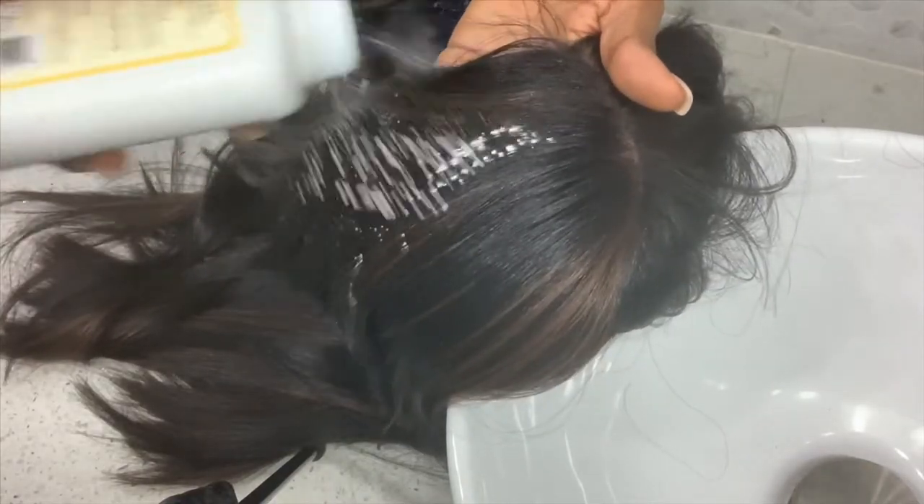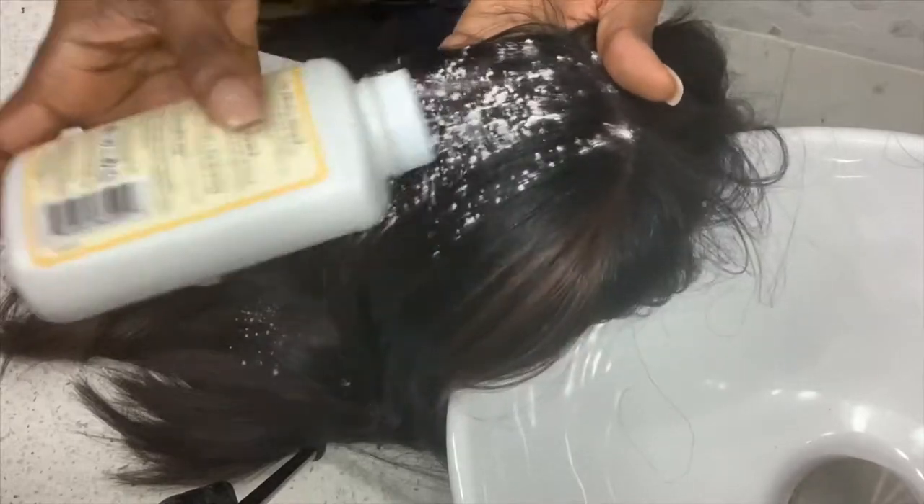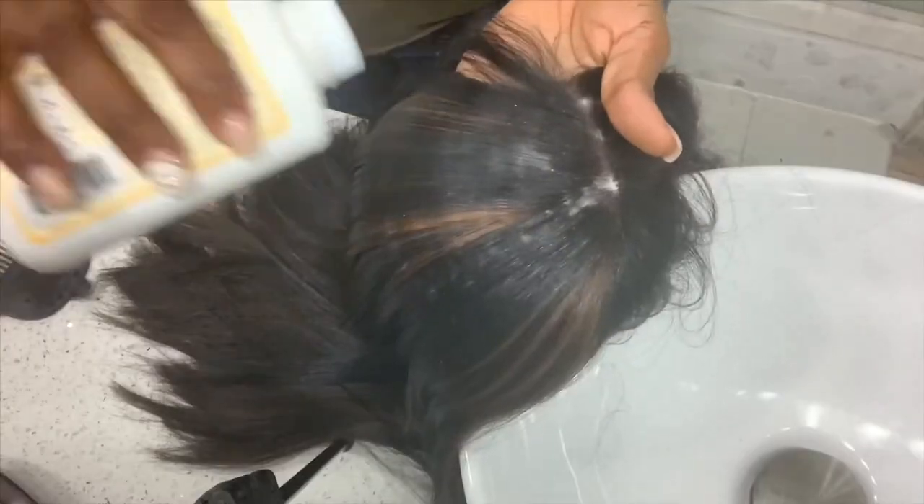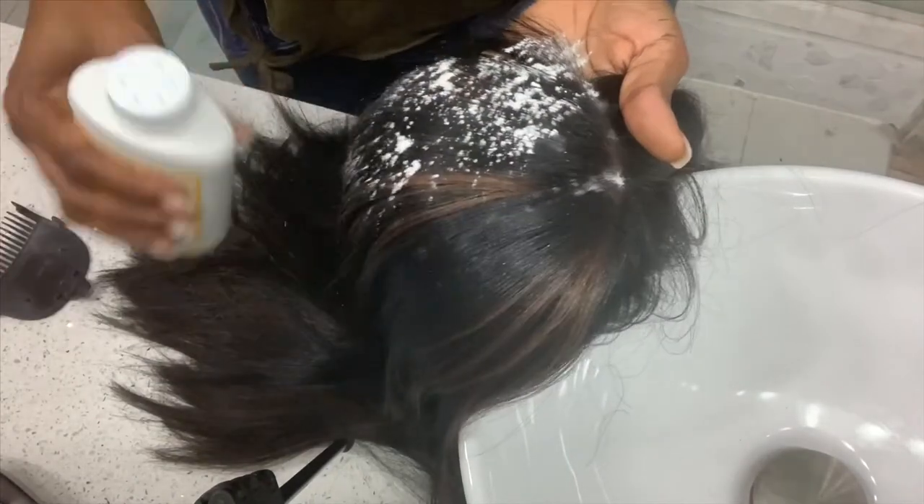Go ahead and apply the powder, then take a brush and just comb it through. I'm not going to do the entire section because I wanted to try out something different on another area. Just comb it through and as you can see it's already looking better. If you're still seeing shine, you can go ahead and apply some more and just brush it through.